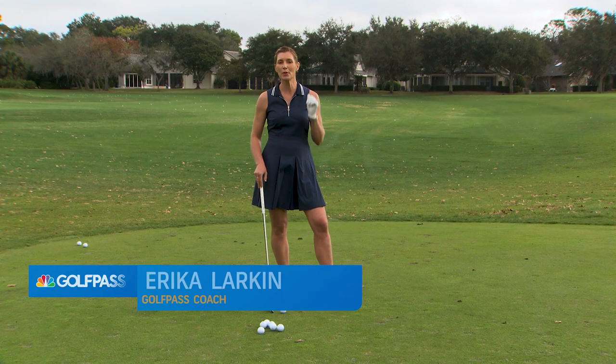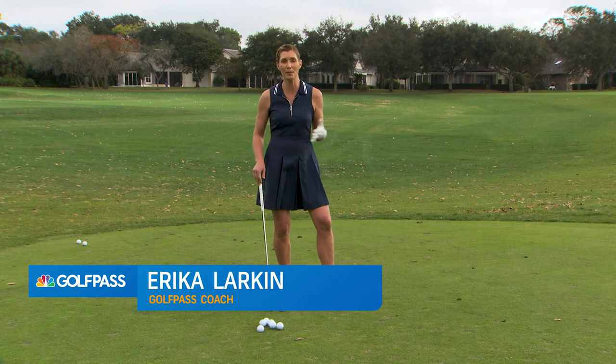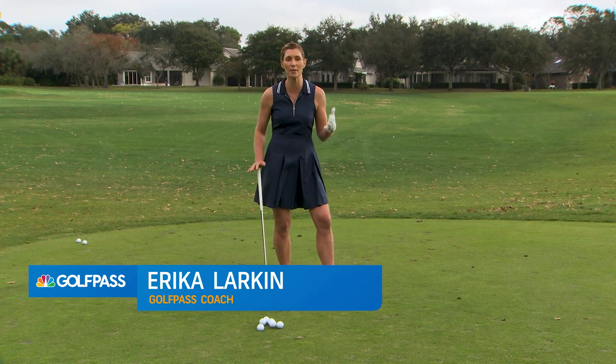Hey Golf Pass, I'm Erica Larkin and I want to help you get a grip on your short game — literally, a chipping grip tip. This is going to be super simple but so important.